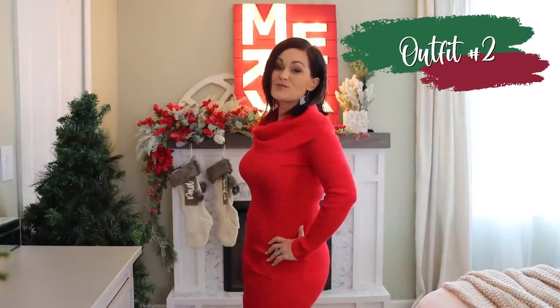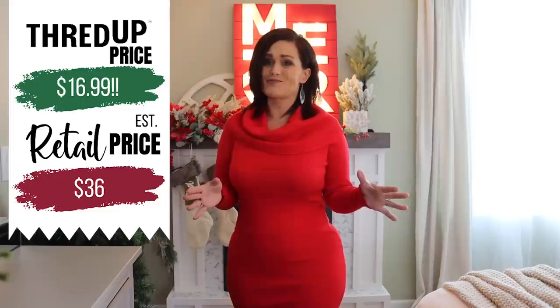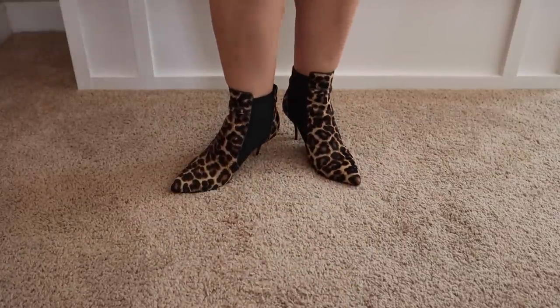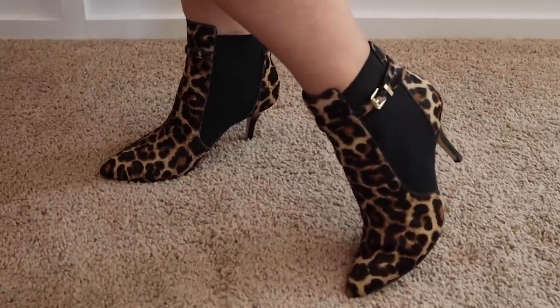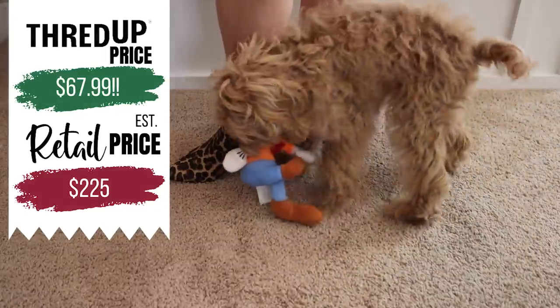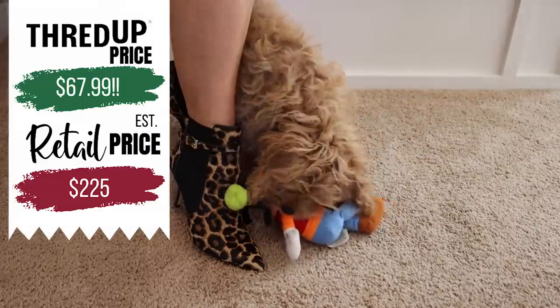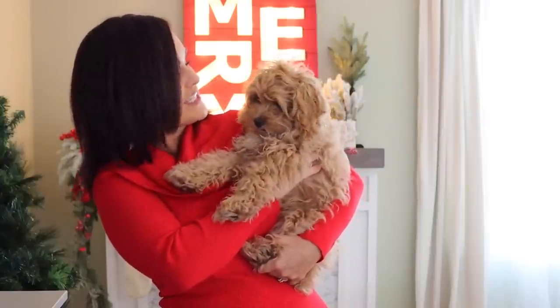Some of you might recognize this dress from last week's episode — I loved it so much I knew I needed to wear it for my Christmas episode. This is from the Hera collection; it originally retailed for $36, but I got it on ThredUp for $19.99. I paired it with these Michael Kors cheetah print boots that I think are so cute — they originally retail for $225, and I got them for $67.99. Dolly approves — say hi Dolly!